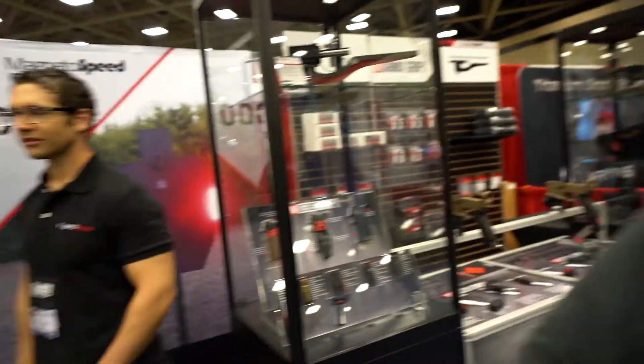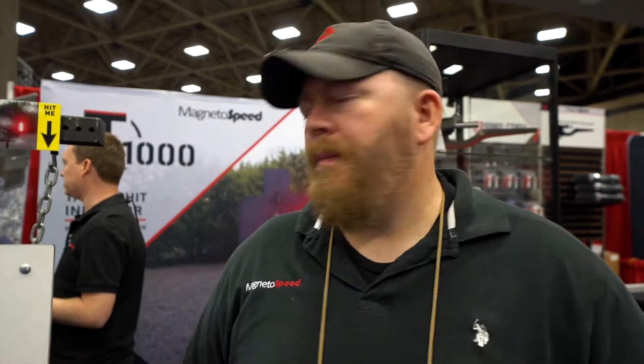How you doing, man? What's up Eric? How you doing? Pretty good. All right, tell me about this hit indicator.